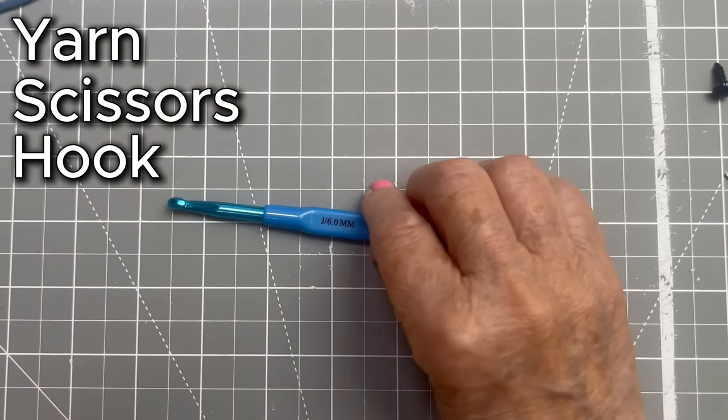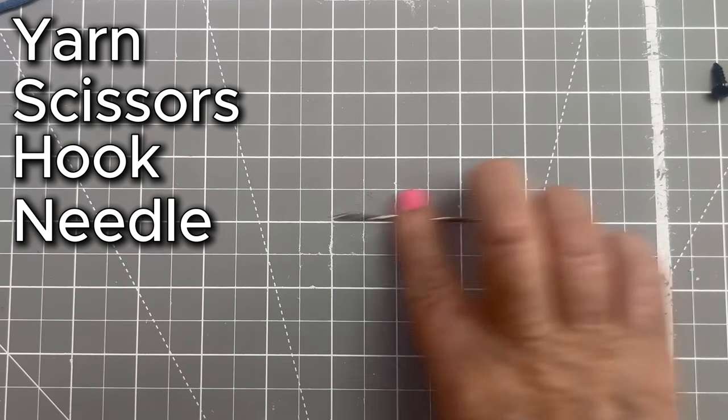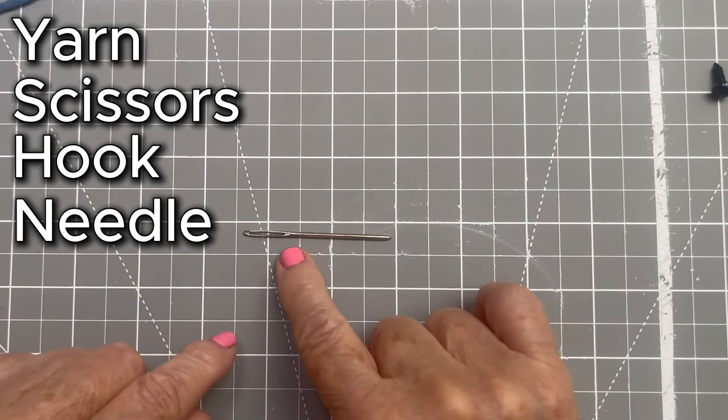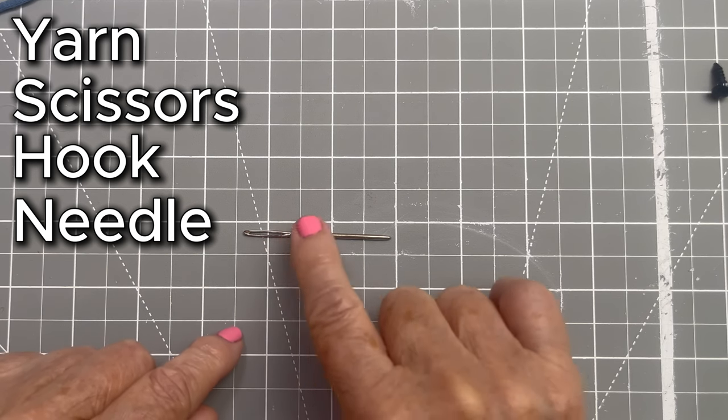you'll need a hook the size of your yarn, and you'll need a large-eyed tapestry needle with a large enough eye to accommodate the yarn you've selected.